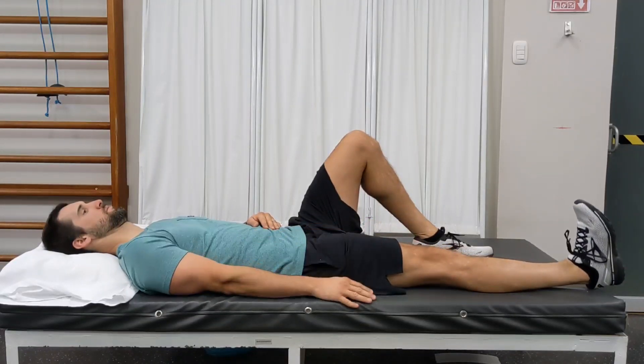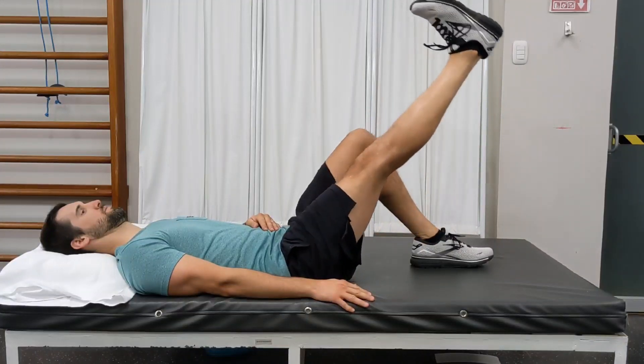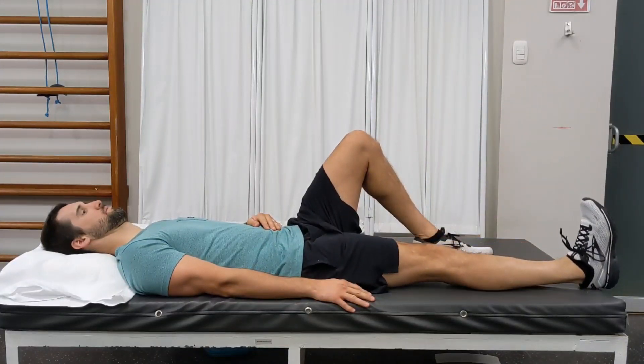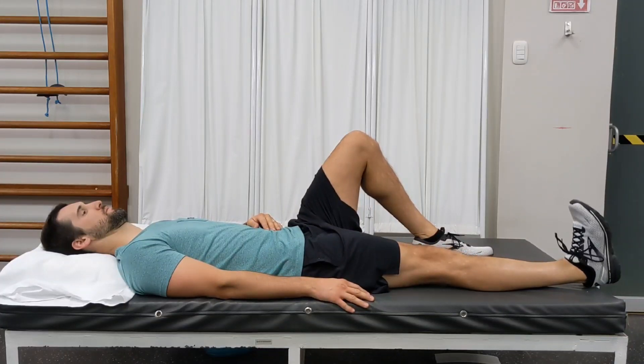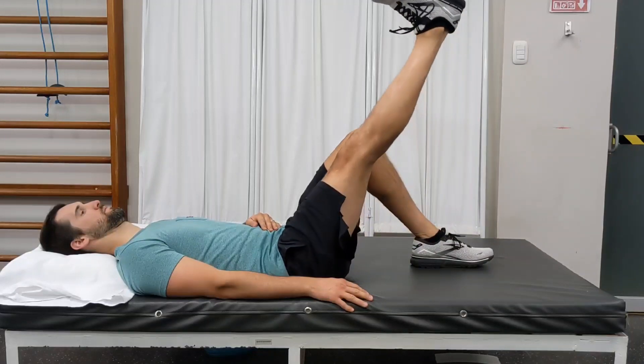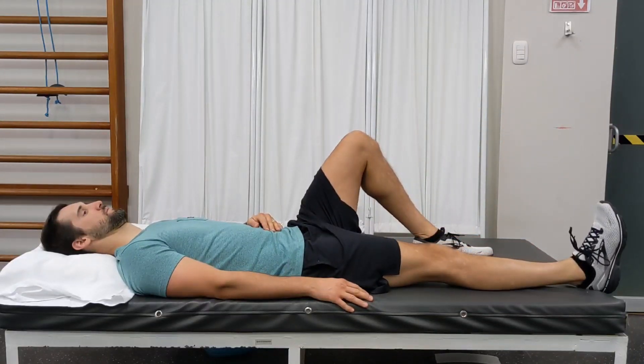Now flex your foot upward, tighten your quad muscle, and keeping your knee completely straight, raise your leg upward and then back down. You should only raise your leg as high as the opposite knee. Raise your leg up and down, making sure to keep your knee straight and to keep your foot flexed upward during the entire movement.